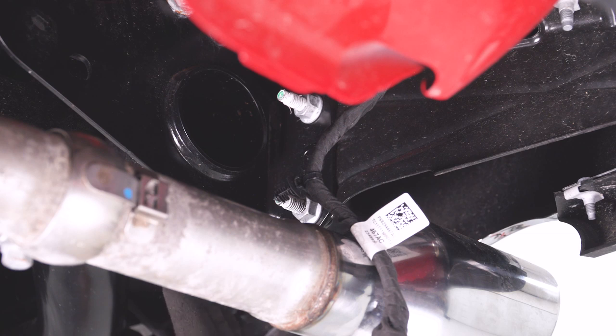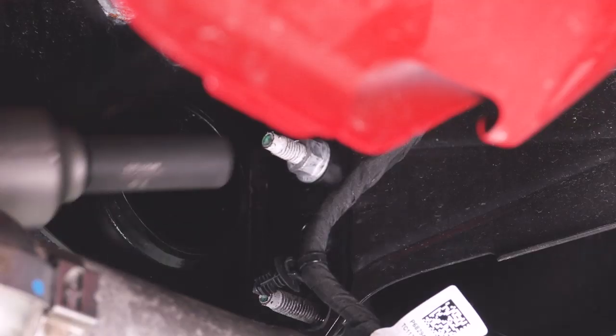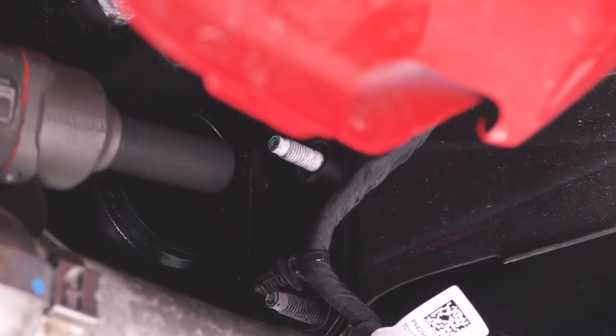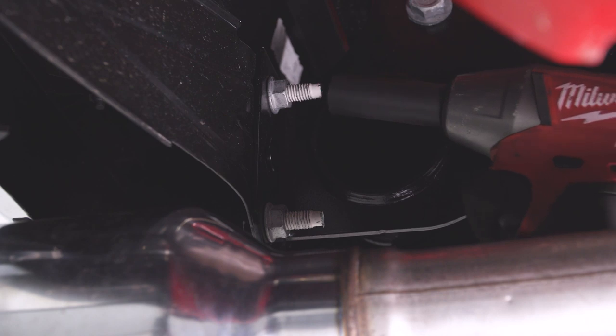Next up, on the same side of your truck, you're going to remove the two 16-millimeter nuts holding your bumper onto your frame. Now we're gonna do the same thing to the two nuts on the other side, grabbing your 16-millimeter socket and removing them.